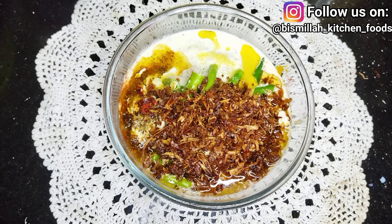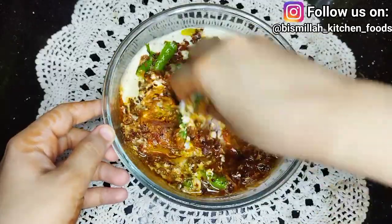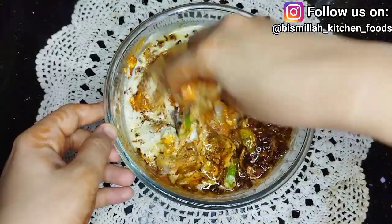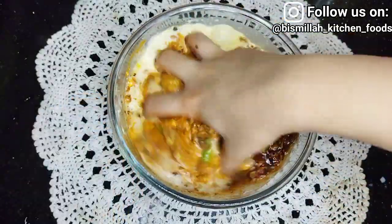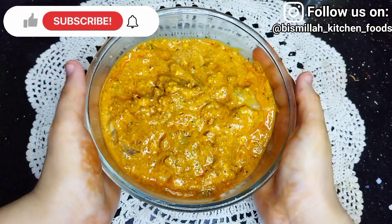I will mix it well and massage the chicken so that the marinade coats evenly. I will then put the chicken in the fridge for 2 hours.